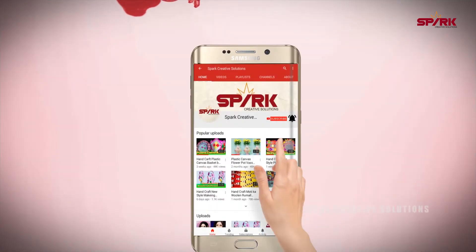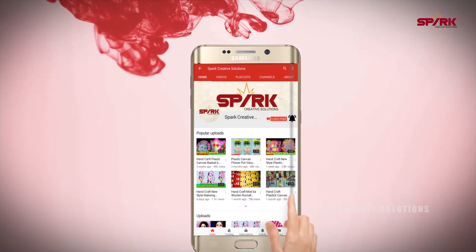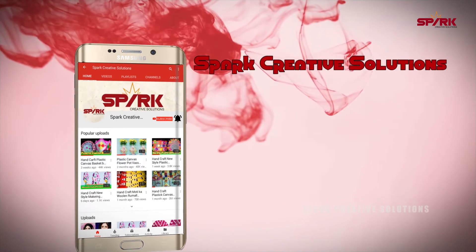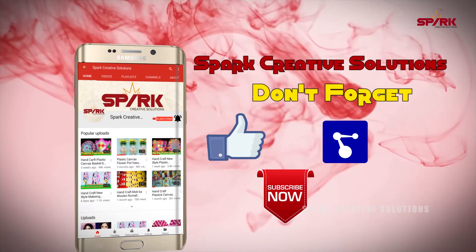Hi guys, subscribe to this channel, press the bell icon and never miss any updates from Spark Creative Solution. Please don't forget to like, share and subscribe to this channel.